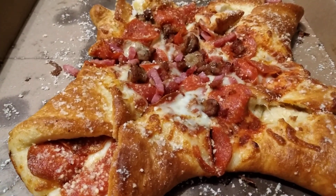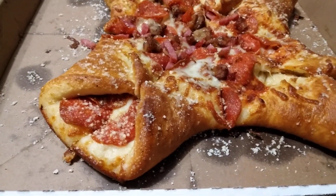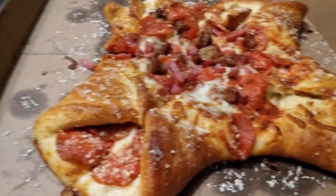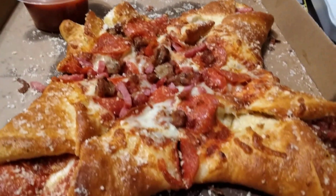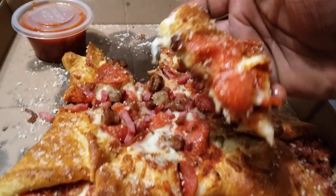This was $8.99. It's good. What I like about this the most — it don't have tomato sauce like that on it. It comes with your dipping sauce right here. So I'll give it a five.